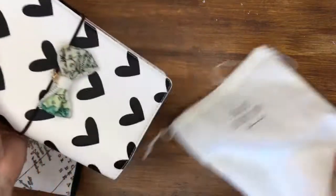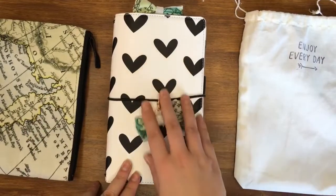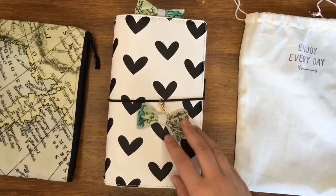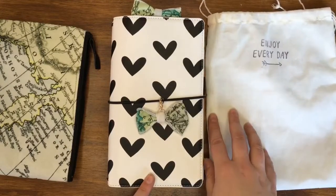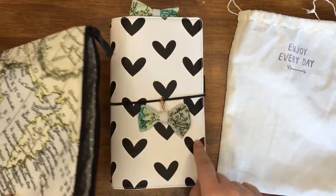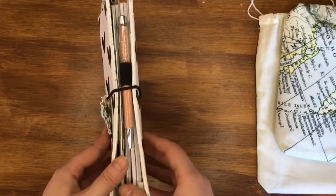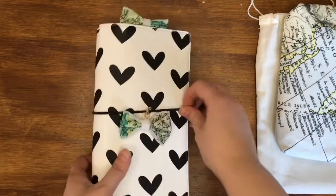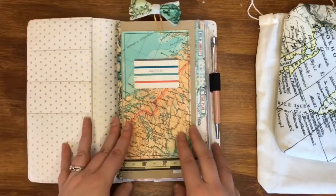I absolutely love this traveler's notebook — I know I've shown it on quite a few videos so sorry if you're getting fed up of it. It's white so I'm a bit worried that I'm going to make it dirty quite quickly, so I just keep it in one of the bags. The notebook cover is from Freckled Fawn. I just wanted to show you what inserts I'm using and how I'm planning because I've got four going on in here.